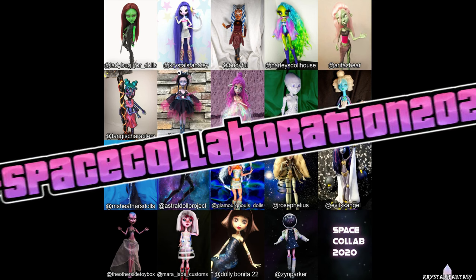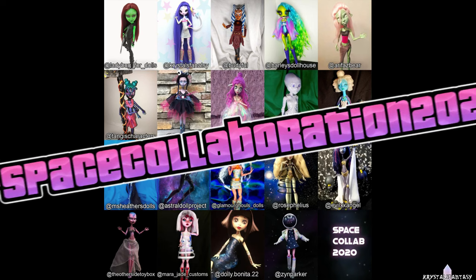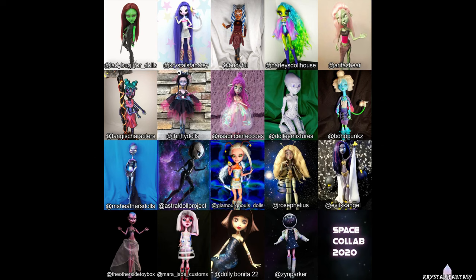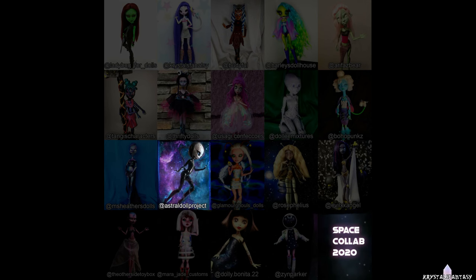You can search the hashtag SpaceCollaboration2020 on Instagram to see more photos. This collab was hosted by Dolly Mixtures and Astral Doll Project. Dolly Mixtures made a slideshow video of all the dolls, so a link to that will be below.